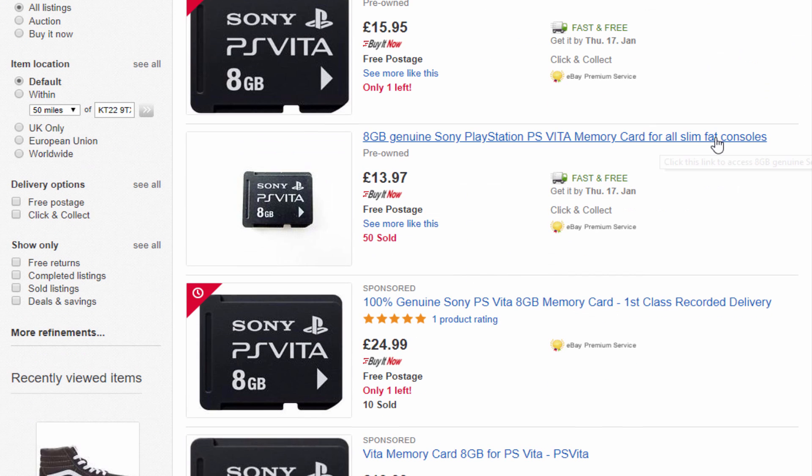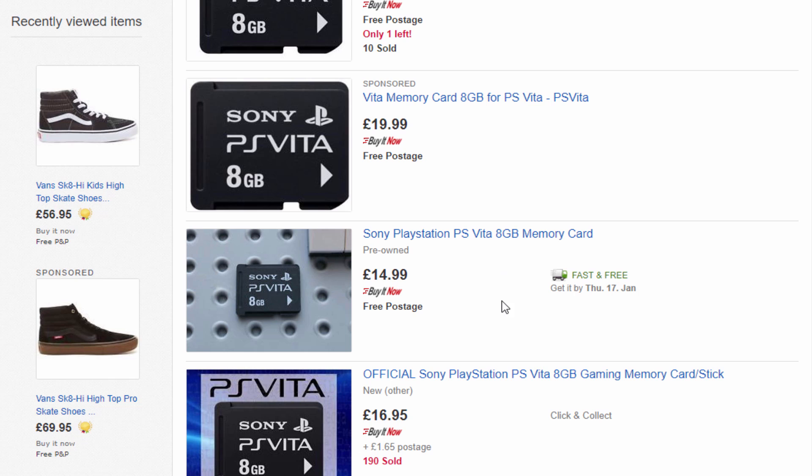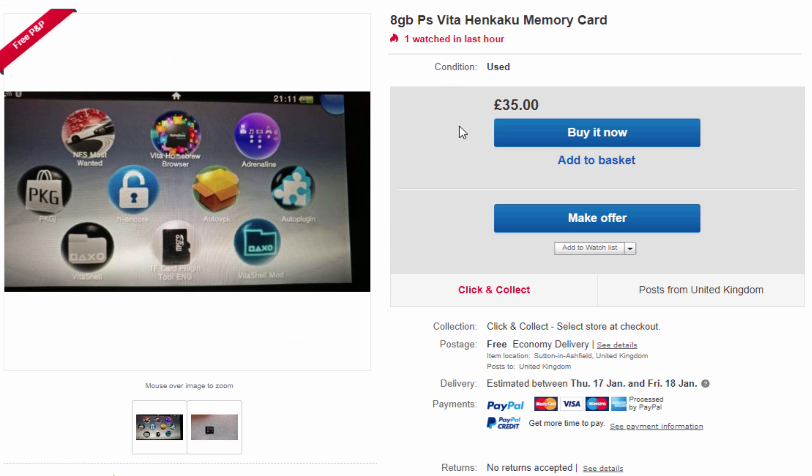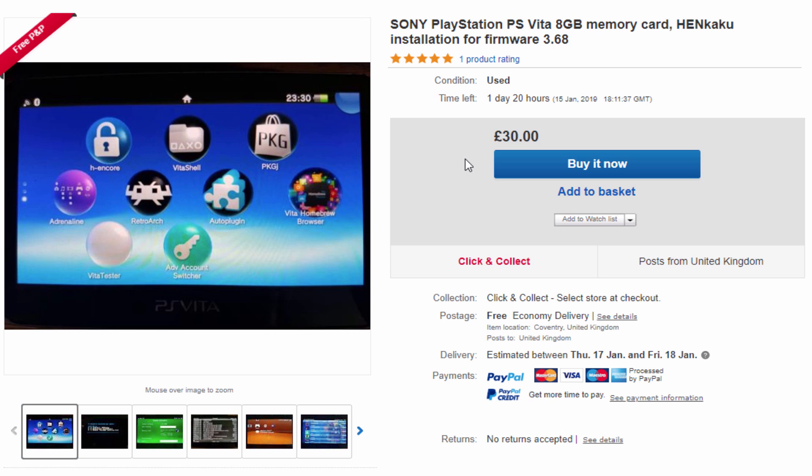You will need this on the fat console if you do wish to install the custom firmware — if you don't have one of these, it just won't work. I'm not sure if these are worth it. Obviously with the new tool, I think it's called Auto HNCOR Installer — I did do a video on it — and that is actually very fast and we can install it on there very quickly.